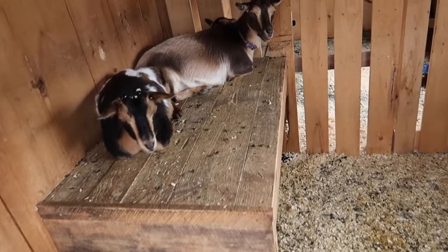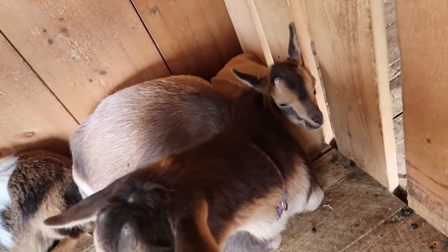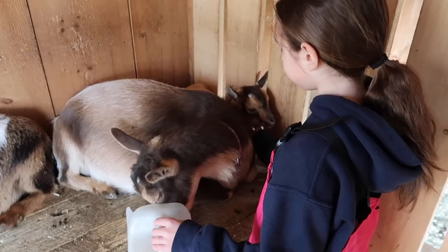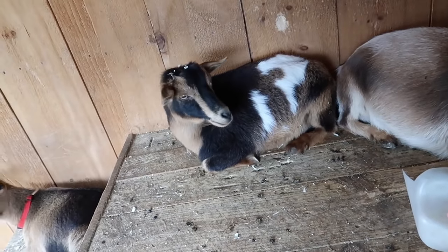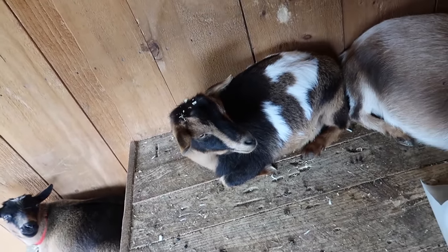Nora's hiding behind her mama — I didn't even see her. Mama keeping you safe from all the big ladies? Little P, how do you have wood shavings all over your head? You silly goose.